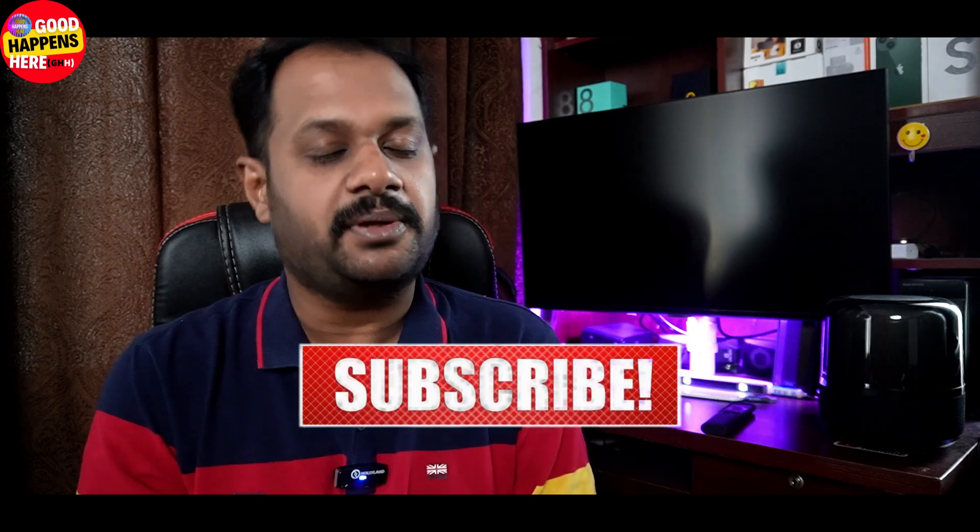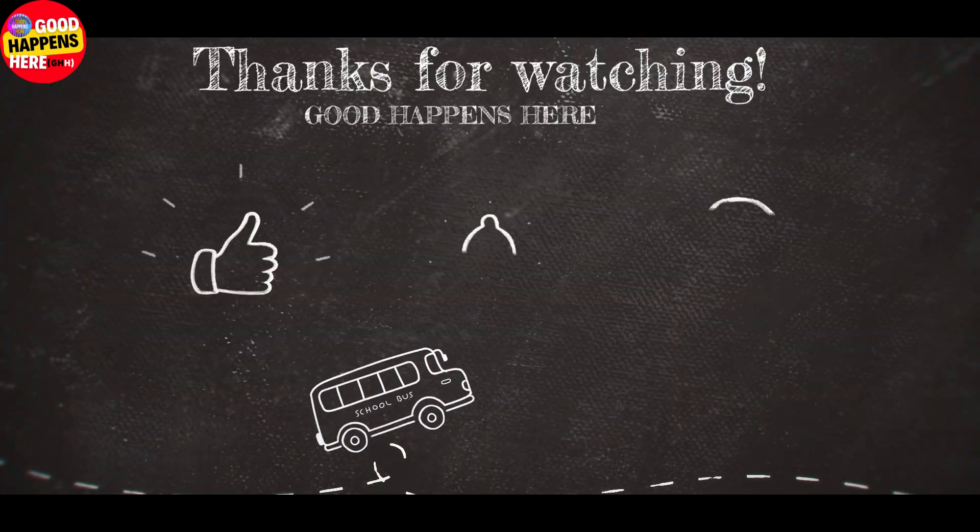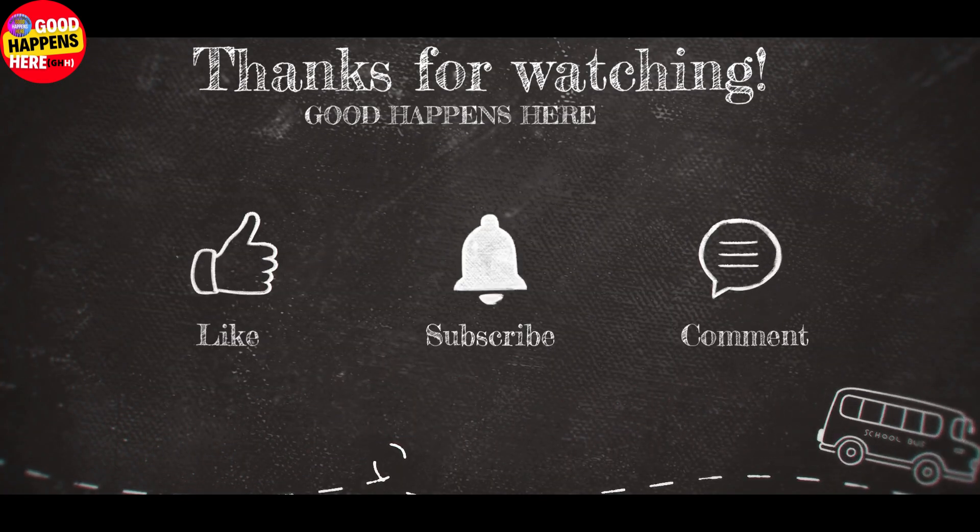If you like this video, please like and subscribe, share the video, and subscribe to the channel. See you in the next video, bye!